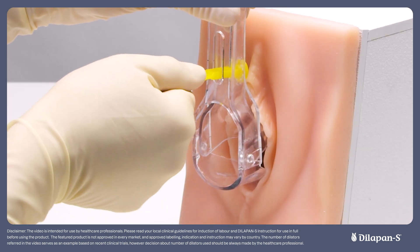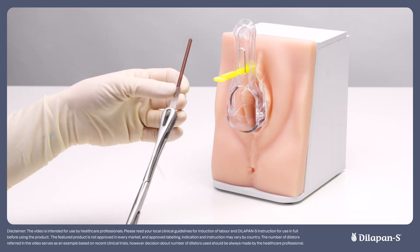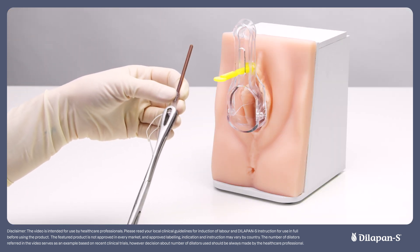Secure the speculum in place by tightening up the screw on the handle. To securely grasp the first dilator, make use of the grooves on the sponge forceps to align with the grooves on the dilator handles so that it is securely held in place.